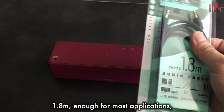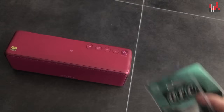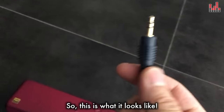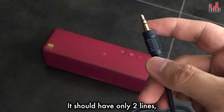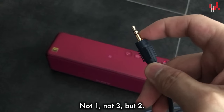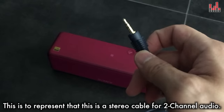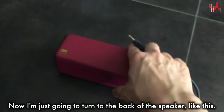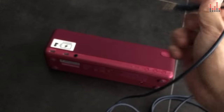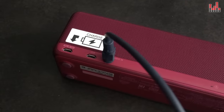1.8 meters is enough for most applications. Now this is what it looks like — it should have only two lines, not one, not three, but two. This represents that it's a stereo cable for two-channel audio. Now I'm just going to turn to the back of the speaker and plug it right in like this.